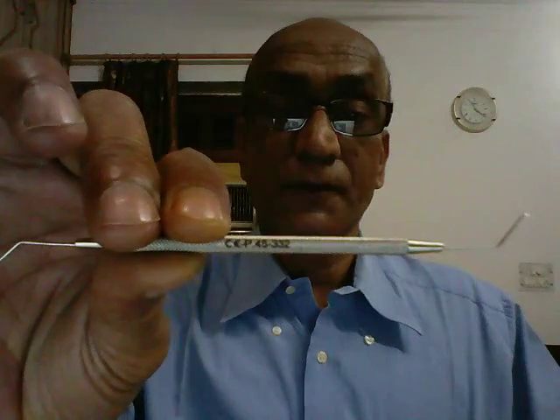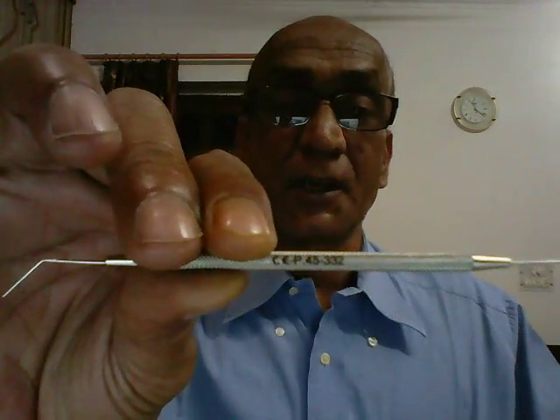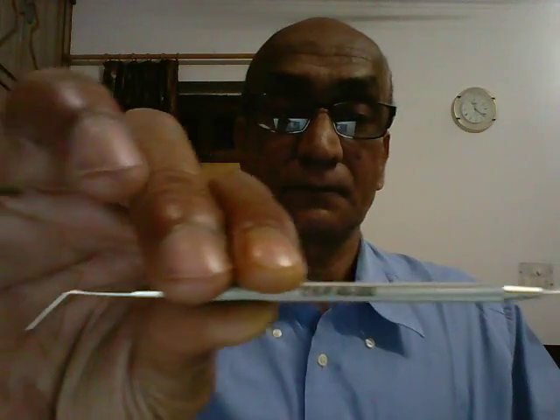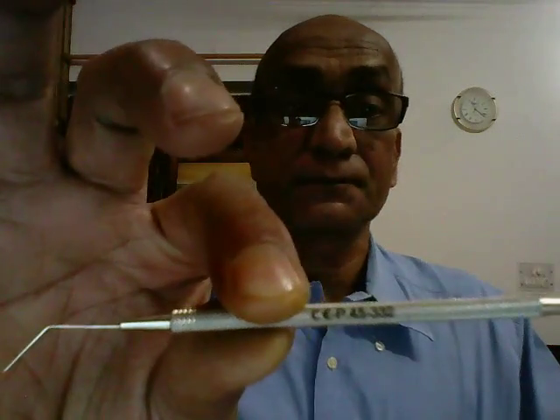The instrument that you see here in my hand is referred to as a FACO chopper and Szynski hook IOL dialer. The middle portion of the instrument is the stem, which I'm holding in my fingers. Let's take a look at each of the ends.